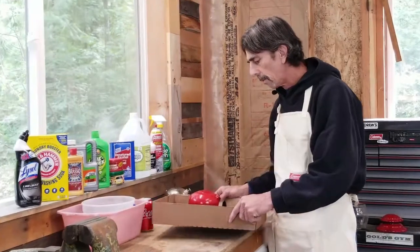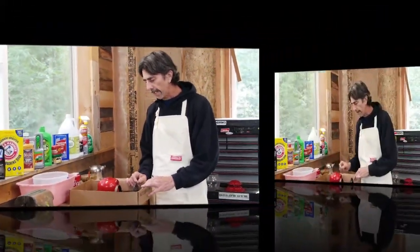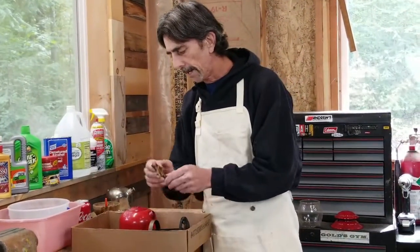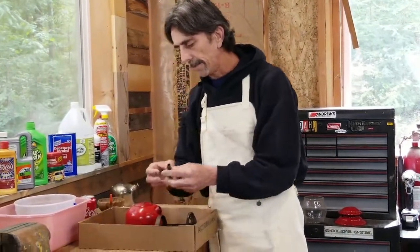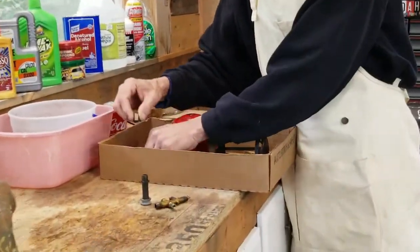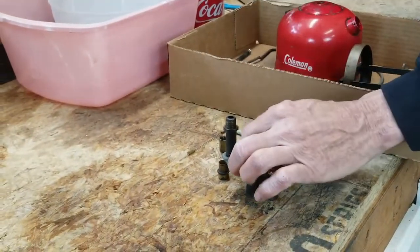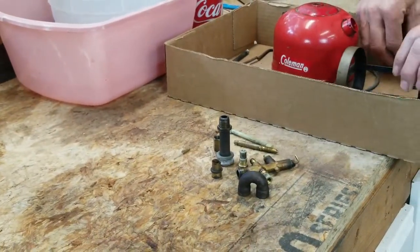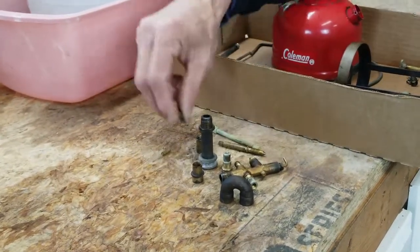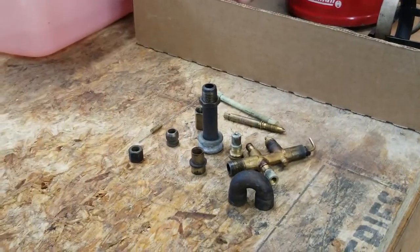Let's cover the parts we have in the box here and talk about how we're going to clean them. For bare metal brass parts — and many of your parts on a Coleman lantern are brass — stick them to a magnet. Brass parts can be cleaned in either vinegar or navel jelly. It doesn't matter which one you use, except for a few parts.